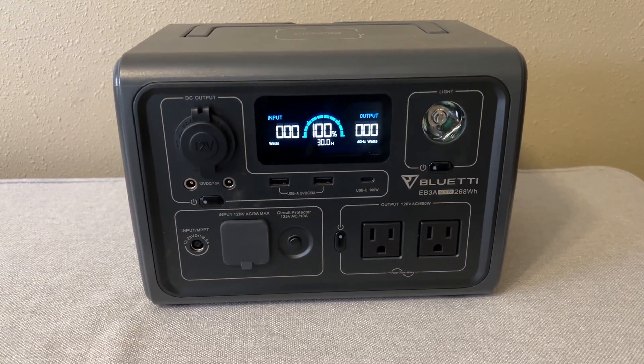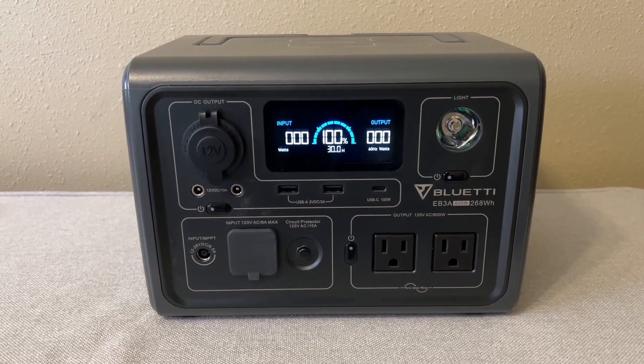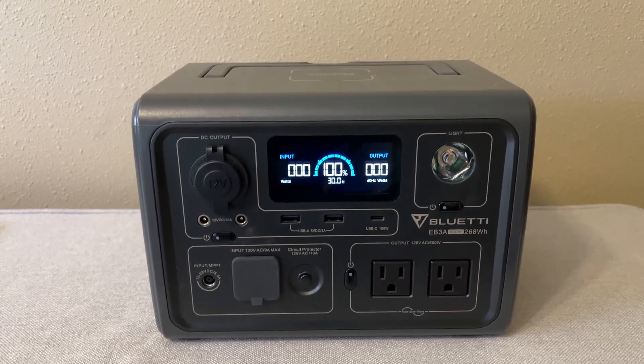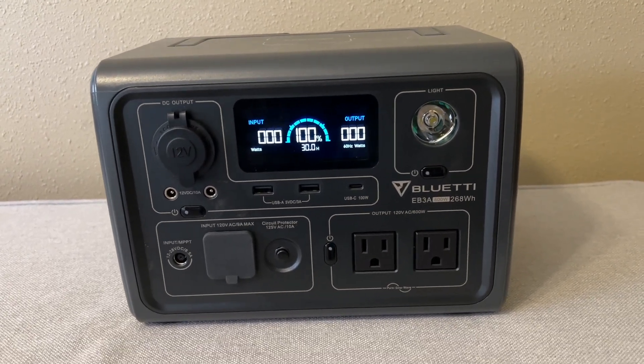Hi, welcome to DH Squared. Today I'm going to be giving you a little review on this Blue Eddie or Blue T, however you want to pronounce it. I've heard it different ways.